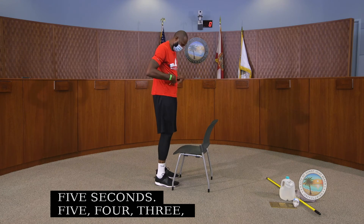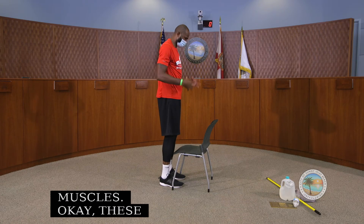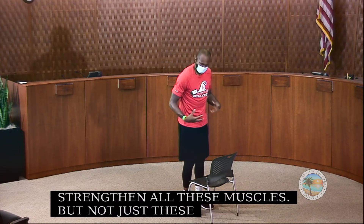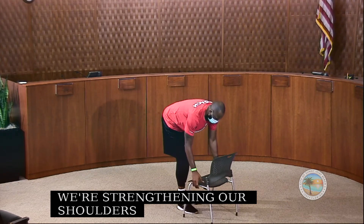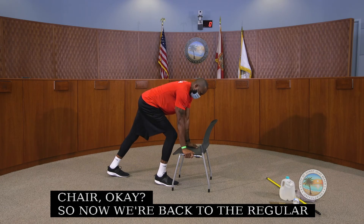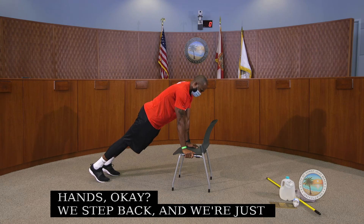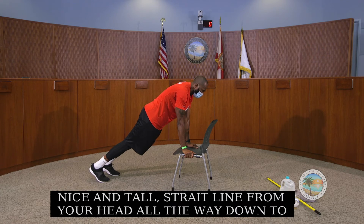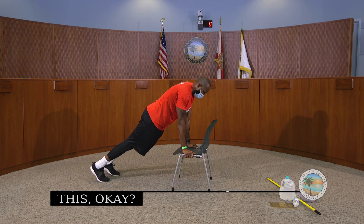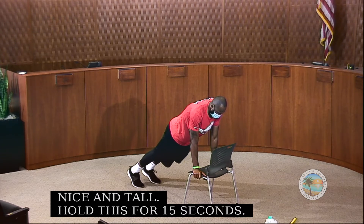This works all our anterior chain — our ab muscles. These muscles help with our posture. We also strengthen our shoulders by stabilizing them on the chair. Now back to the regular plank: hold the chair with shoulders stacked over your hands, step back, nice and tall with a straight line from head to ankles, squeeze your glutes, and hold for 15 seconds.